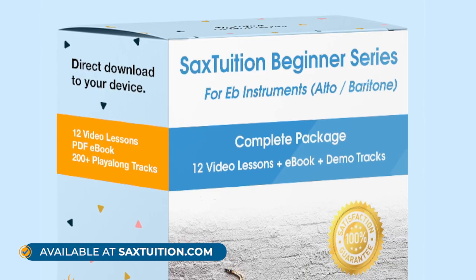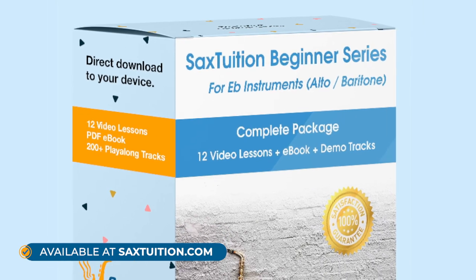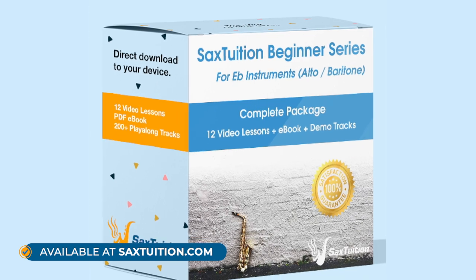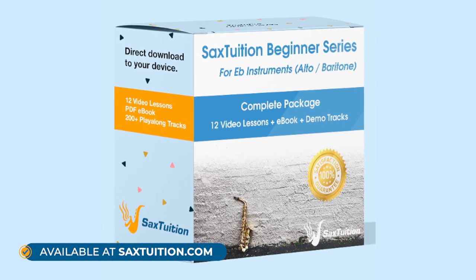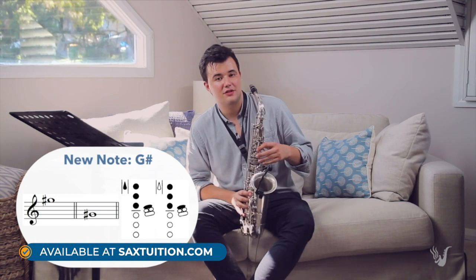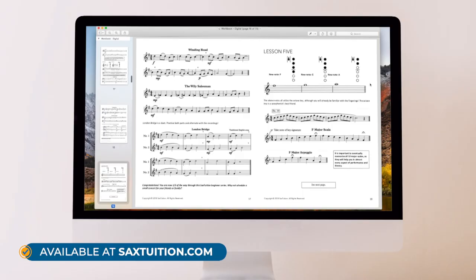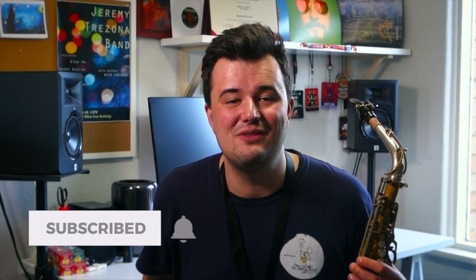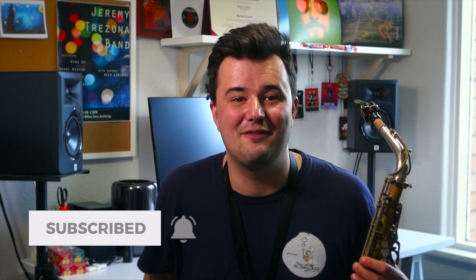That's it for this short video. If you have any thoughts about saxophone mutes, leave them in the comment section below. And of course, if you want to learn the saxophone and you're not sure where to start, check out the Sax Tuition Beginner Series — I've put a link in the description below. Otherwise, if you head to www.saxtuition.com, you can purchase the entire series and download it directly to your device. If you enjoyed the video, hit the like button and subscribe to the Sax Tuition YouTube channel for more great saxophone content. And I'll see you all again soon.